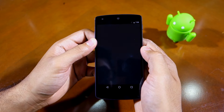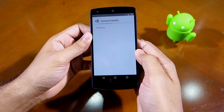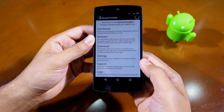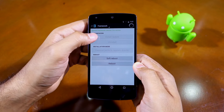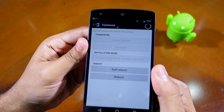Once your device boots into Android, proceed to open the file manager of your choice and then install the Xposed Manager APK. Once the APK is installed, tap on Open to confirm that Xposed framework has been installed on the device. You can head over to the Framework section of the app — as you can see here, it says that Xposed version 78 is active on my Nexus 5 running Marshmallow.